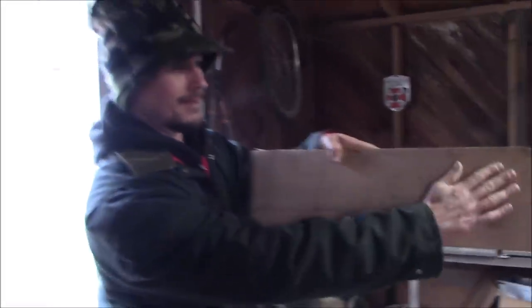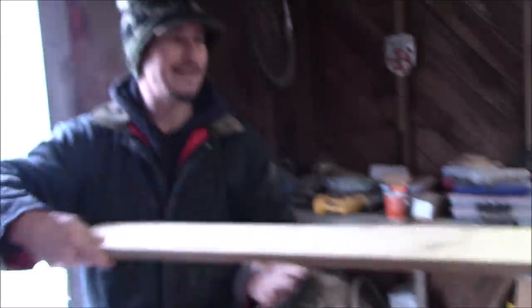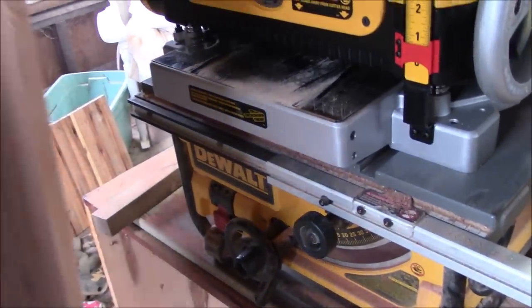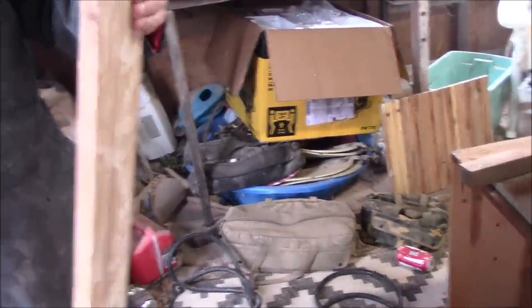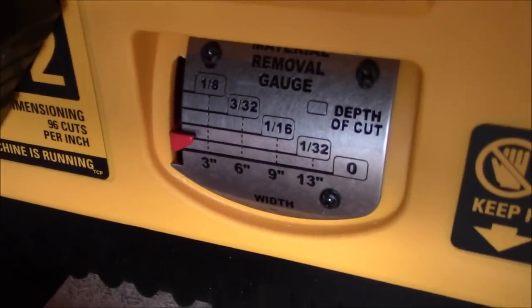So you see how rough this board is — real rough from the sawmill. We're gonna run it through this planer. This gauge right here shows you how much it's taking off, so it's gonna take about 130 seconds. Let's try this bad boy.